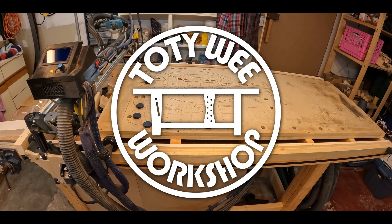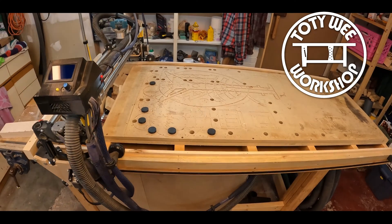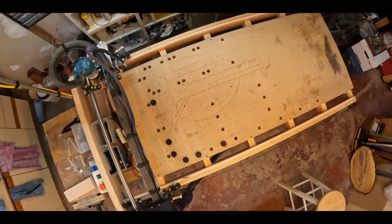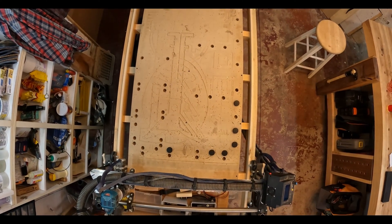Hi everyone, Darwin here. Welcome back to the Totiwi Workshop. Now I realize this is going to be a bit of a niche video because not everyone has a CNC, but I'm going to do a small upgrade today that I've wanted to do since I put this machine together about two years ago.